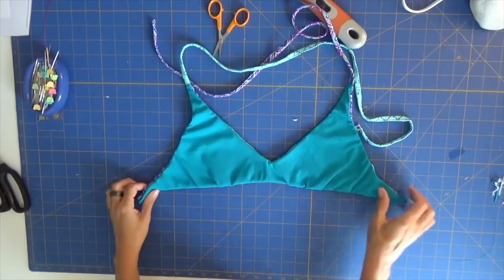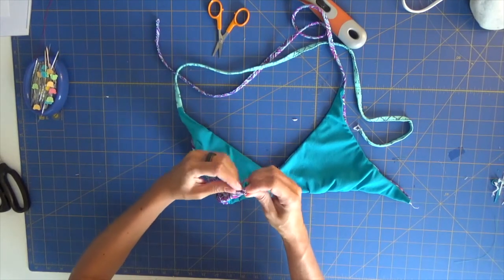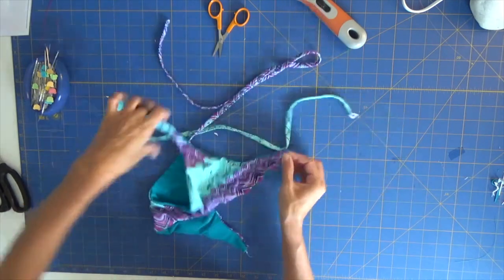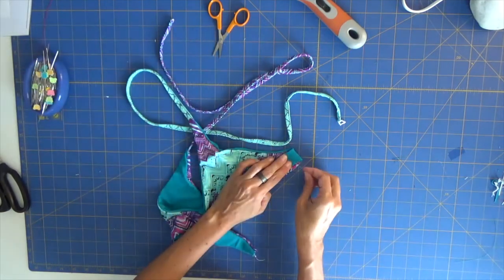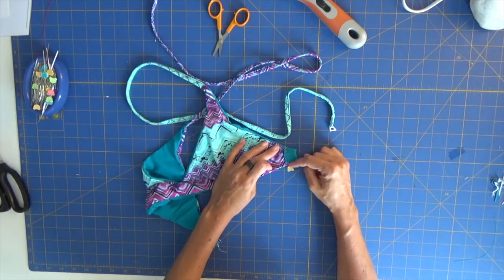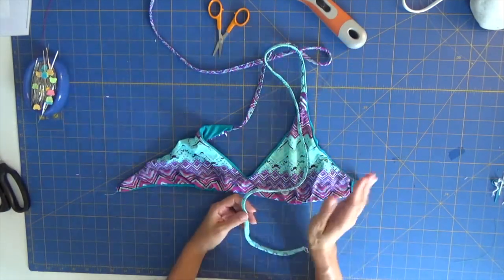The only part remaining is creating the channel for the straps. We have the hole here, and if you want, fold a little bit of fabric inside for a better finish. Then fold the fabric making sure you have enough room for the strap to go through, and pin. Even if we want to use this on the other side we'll still be able to. You can wear the straps crossed or straight — it's your choice.